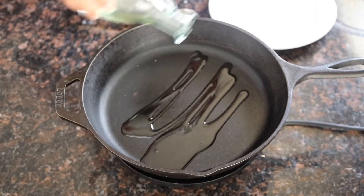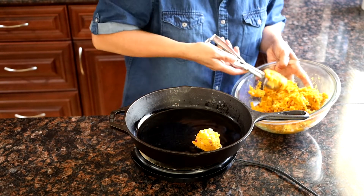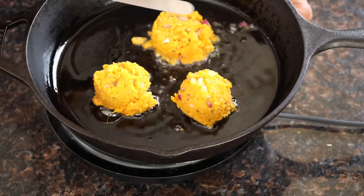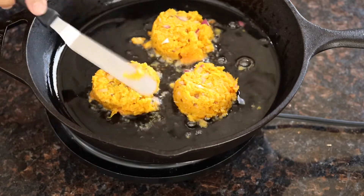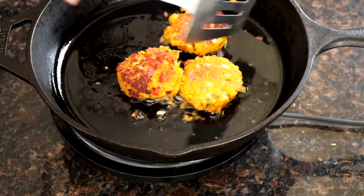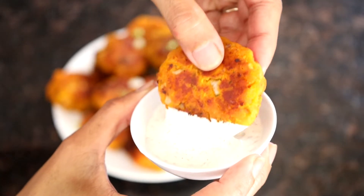Heat a nonstick skillet with oil. Use a scoop and scoop them into the hot oil. Use an offset spatula to flatten them and form them into patties. If the spatula is sticking to the patties, spray them with a little bit of oil. Then flip them once they turn golden brown. Sprinkle some green onions on top.